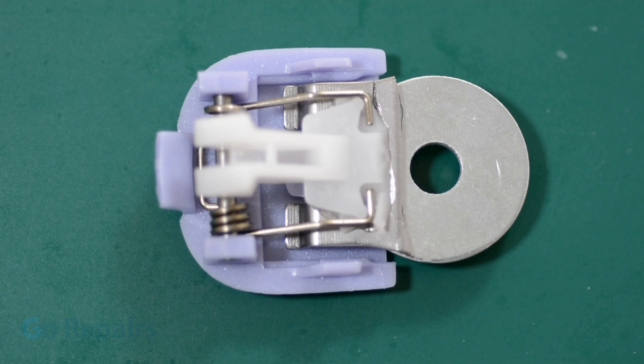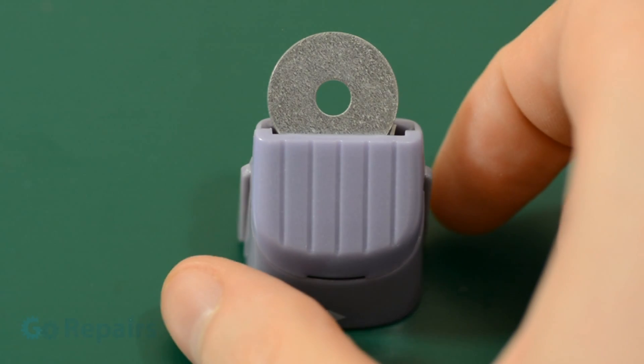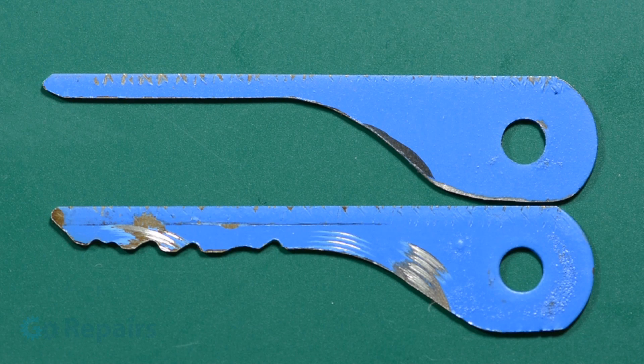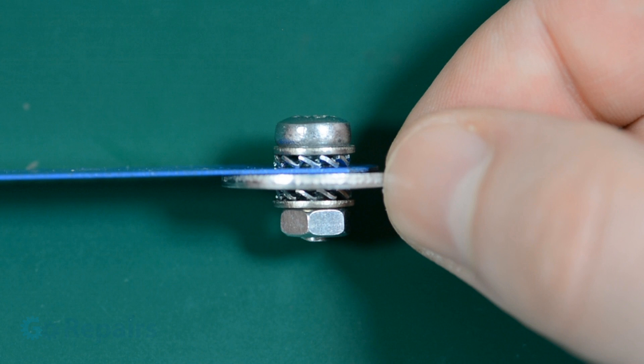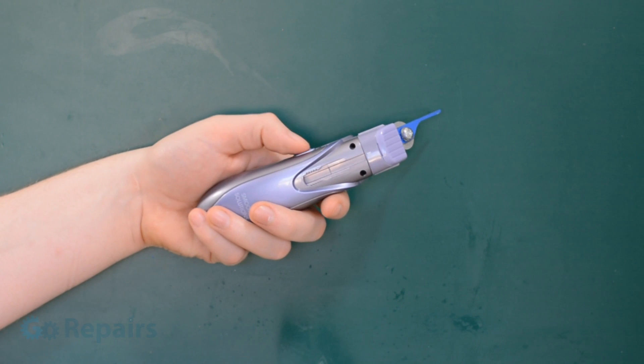When the glue is cured, reassemble the shaver head. You should notice that the washer's hole is free from any obstruction. Now we can add our pick — I'm attaching mine with these fixings, arranged in this way. Once the head is on, you're ready to go.